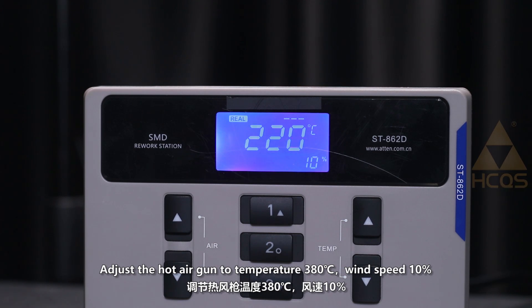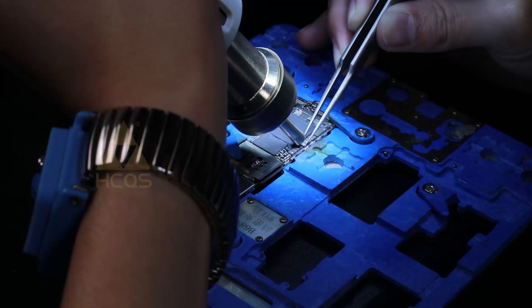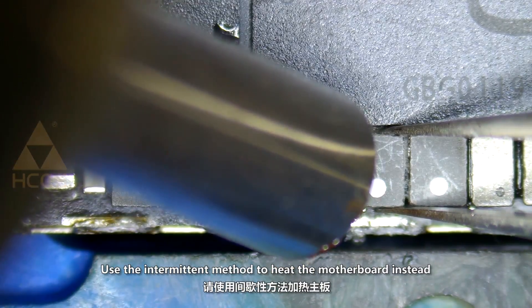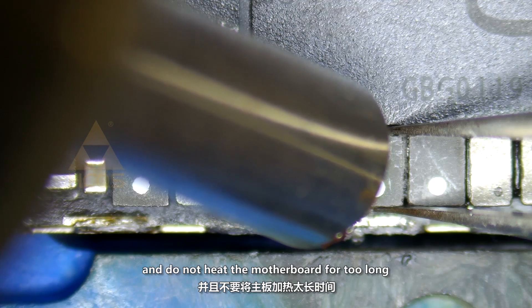Adjust the hot air gun to temperature 380 degrees, wind speed 20%. Use the intermittent method to heat the motherboard and do not heat the motherboard for too long.